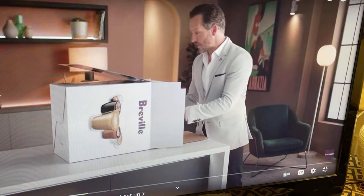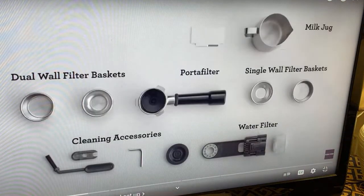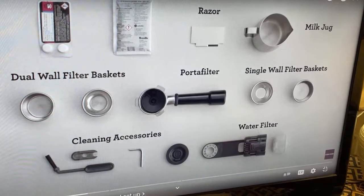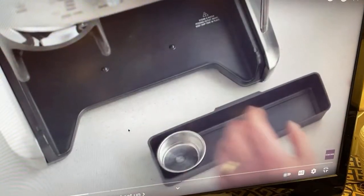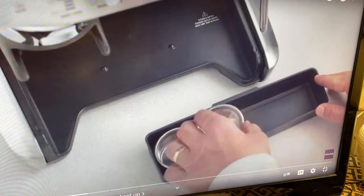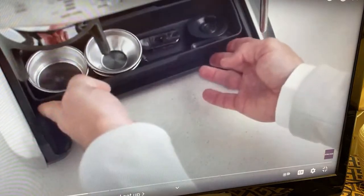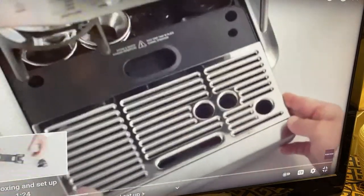Lay the box on its side and use the flap to slide the machine out. You'll find a box of accessories that all have a part to play. You'll also find a useful tray that could be used to store accessories such as filter baskets, burr brush, or cleaning tools. Just like the Barista Express — identical.